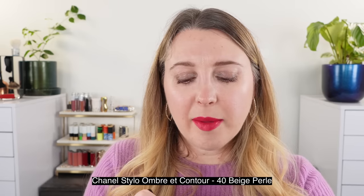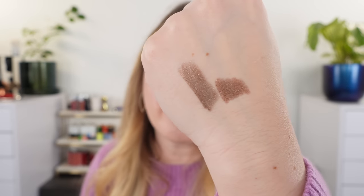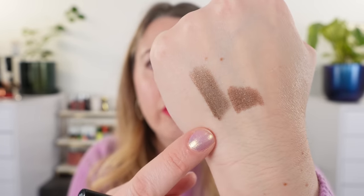The first thing this liner made me think of is the Chanel Stilo Ombre Contour in number 40, which was limited edition for spring — it was called Beige Perlé. It's one of my favorites; I tried to get it back and was too late. They have a fairly similar finish, but the Chanel is slightly more satiny, whereas the Victoria Beckham is more glittery with more visible golden shimmer. The Chanel is also a warmer taupe, not quite as cool-toned.